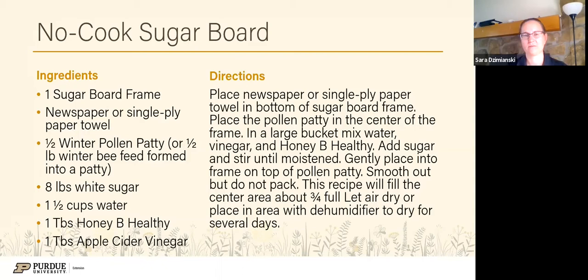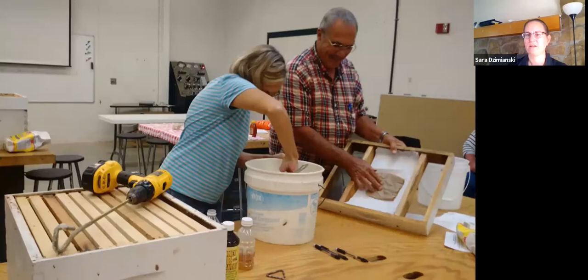This picture shows Bill and his wife Glenda as they put together one of these sugar boards. You can see the winter feed patty in the middle over a paper towel, and Glenda is mixing the sugar mixture that will get pressed into the middle of that patty.